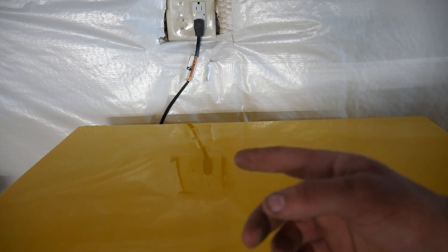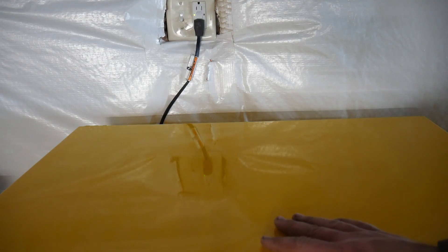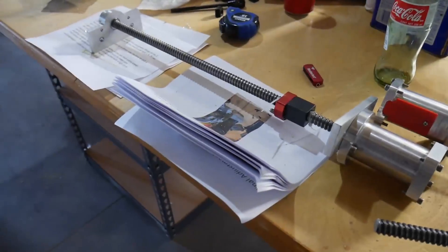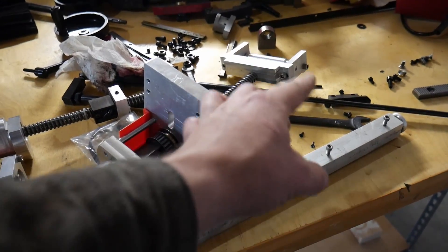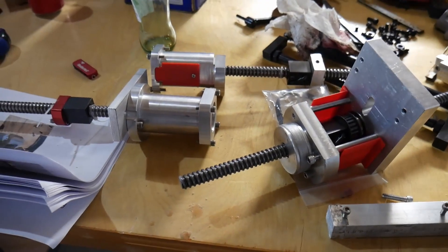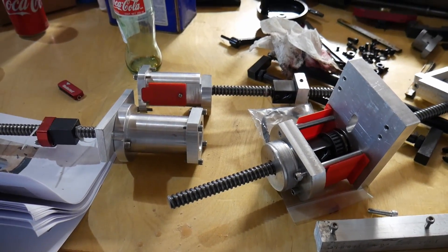Now, you might think that it seems like I know what I'm doing, but I can assure you I don't. Alright, laid out here in a mess is all the — mostly this — ball screws and mounts for the motors and whatnot.